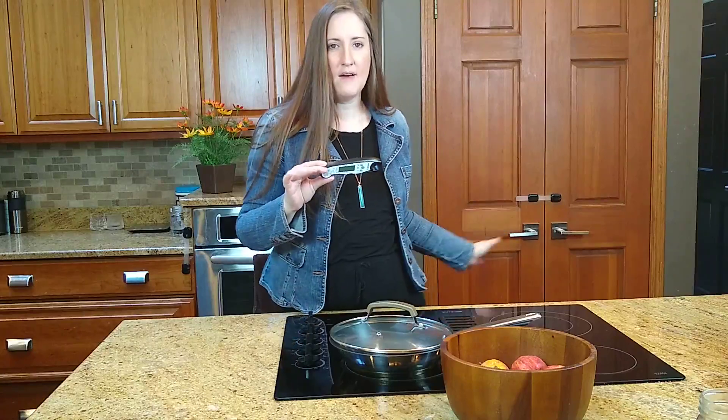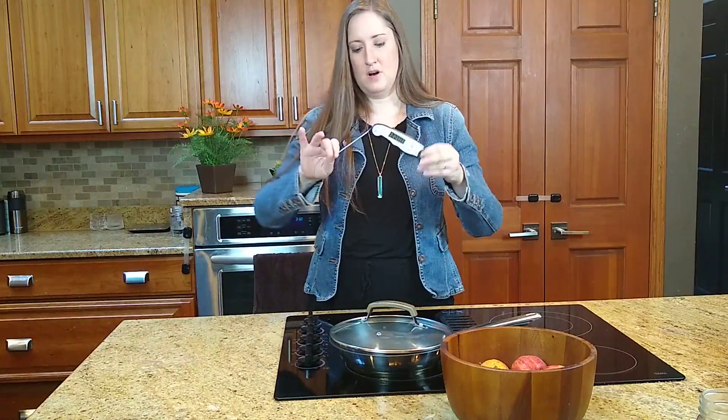This is the Kaizen meat digital meat thermometer and it's freaking awesome, especially during the summer when you're cooking a lot more meats on the grill, on the smoker, even in the oven.